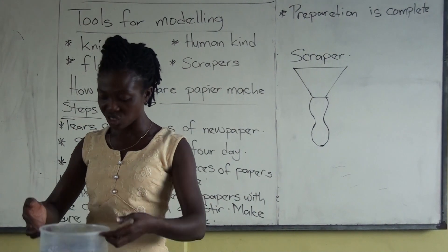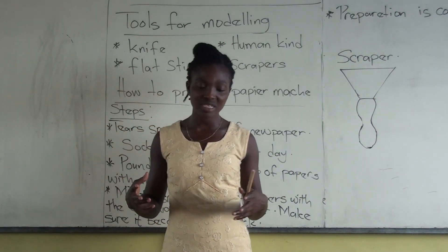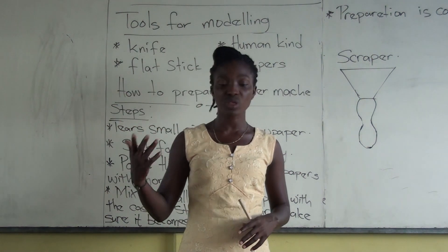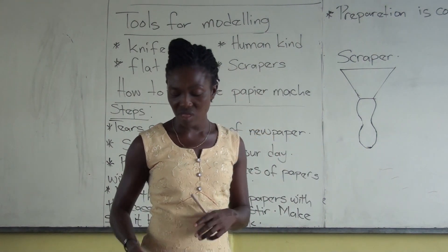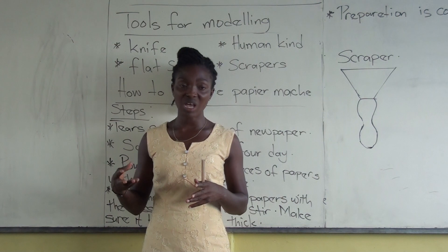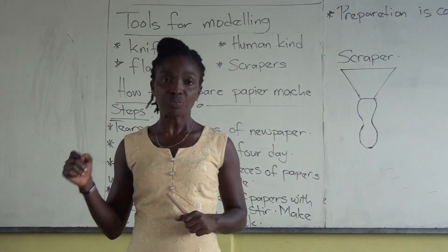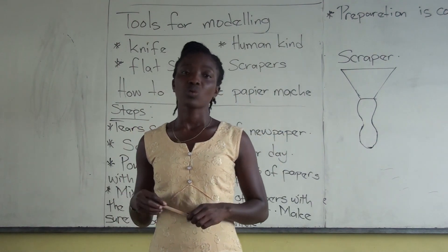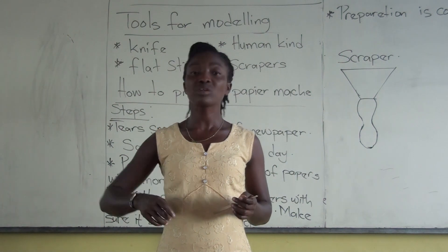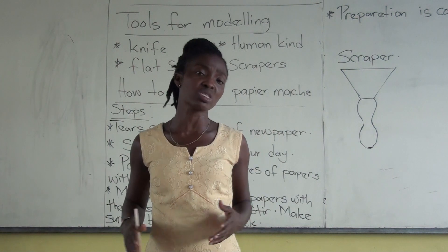I also covered how to prepare papier-mâché. We tear the papers into pieces, fill your container — your bowl or bucket — with water, soak it for three to four days. After that, get your mortar and pestle and pound it in. It's going to have a texture like porridge — a smooth, gooey texture that we will use for modeling. Then also get your starch, or ask mommy to buy the already-made starch. Just add cold water to it and stir, and you can use it for your work.